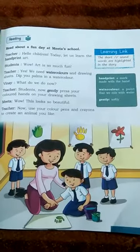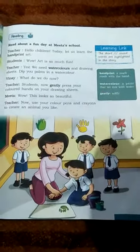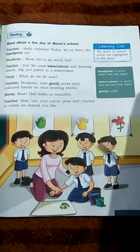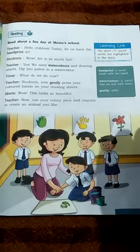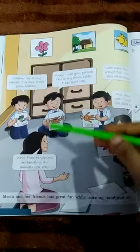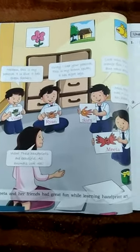You will find this story in the reading section — it is very good. Read it 2 to 3 times. The teacher tells the children they will learn handprint art. The kids are very happy to learn new things. The teacher says to dip the palm in water color, press it on the sheet, then use crayons and paint to create any animal you like. Every child makes their handprint art and all the children enjoy it. This is why school is fun.